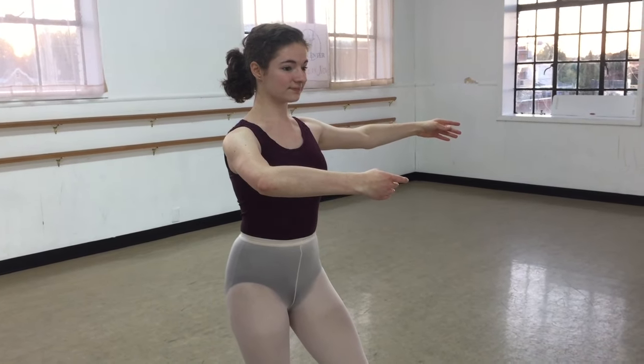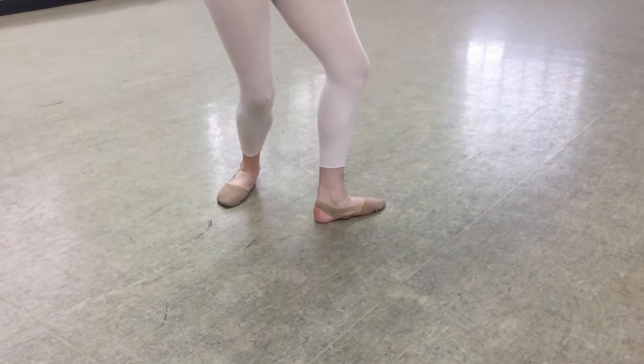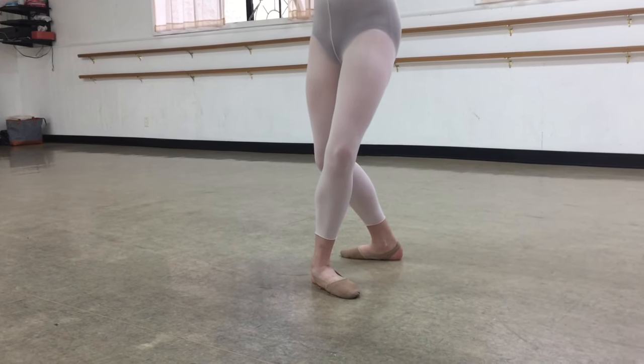You're going to prep with arms rounded in a fourth turned out position. Megan's going to plie and as she presses to a straight supporting leg, she's going to connect her coupe in front.